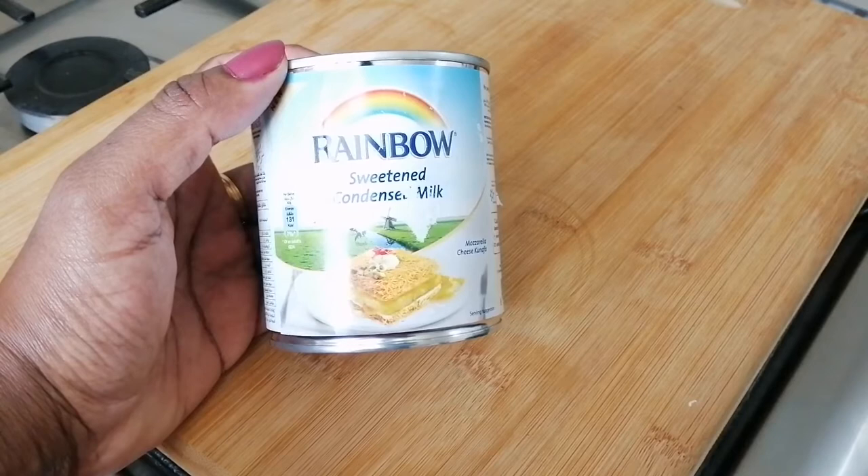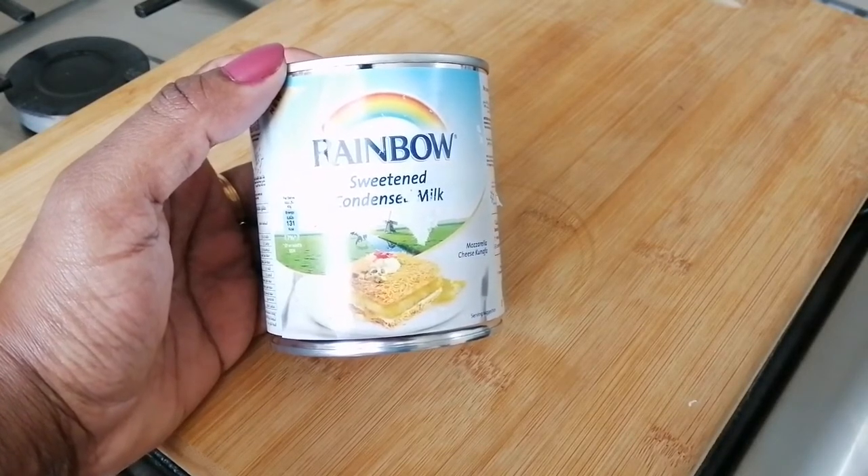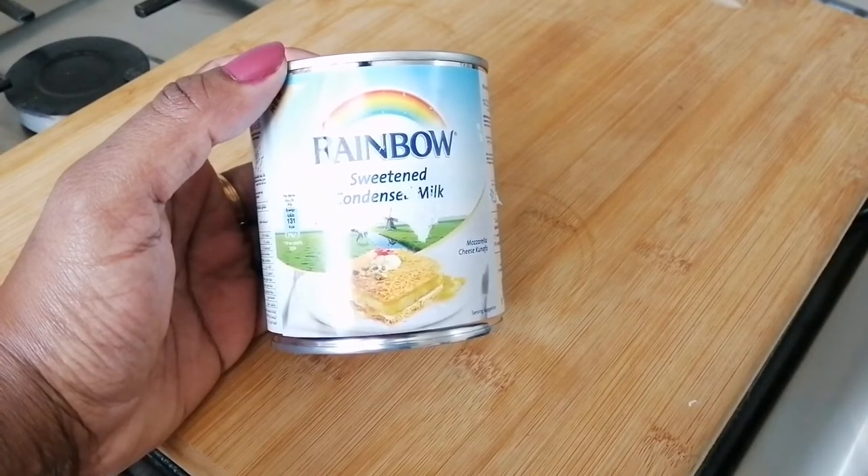I have the tinned milk. We will use it for the pudding.